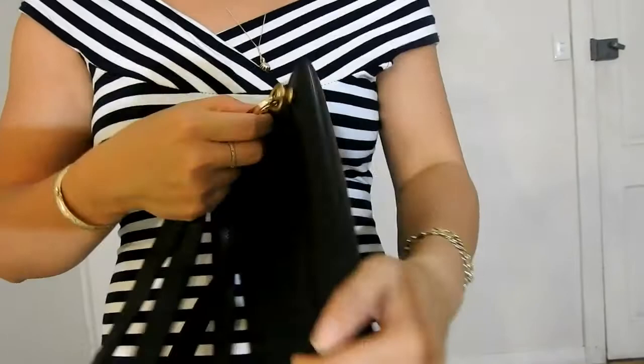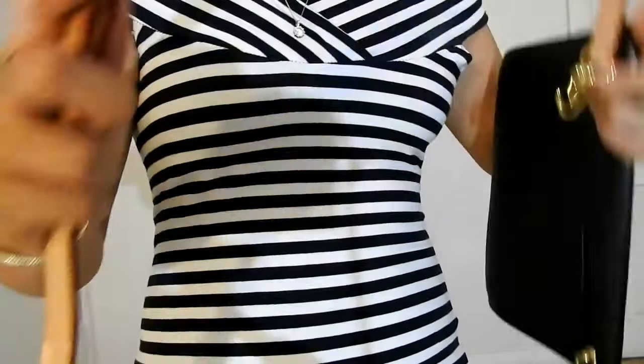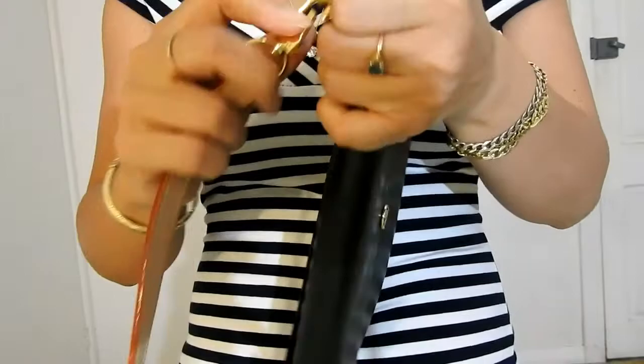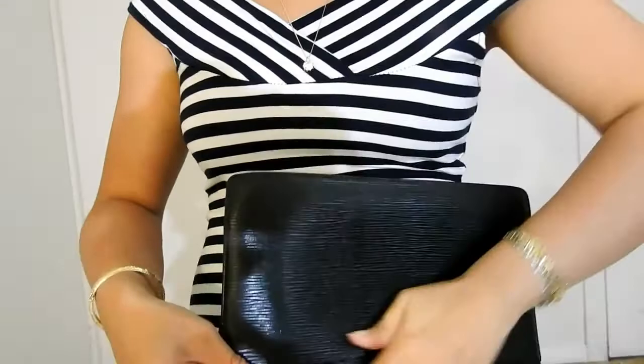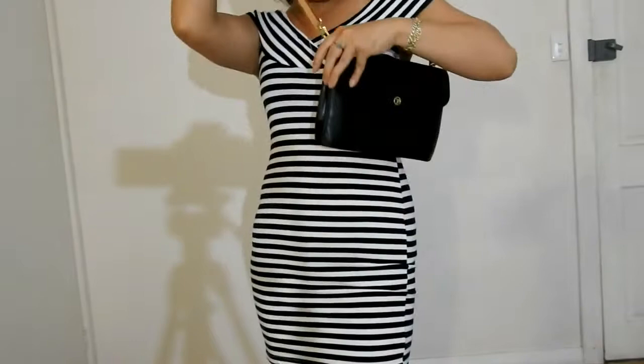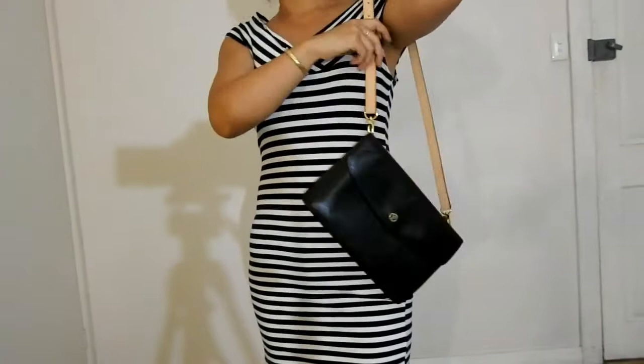The final strap I'm going to show you is a Vachetta strap — a generic one I got from eBay from a seller based in China. It's like the Speedy B because it has three parts, so you can make it long or really short. As you can see, the Vachetta does go nicely with the epi leather. There it is as a long shoulder bag, as a crossbody, and as a short shoulder.